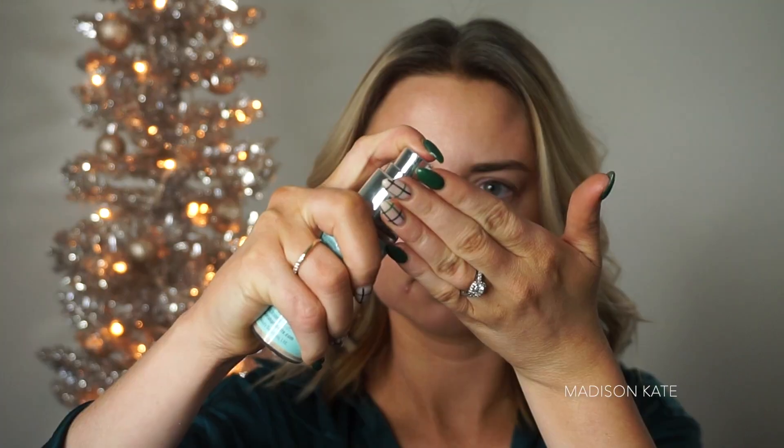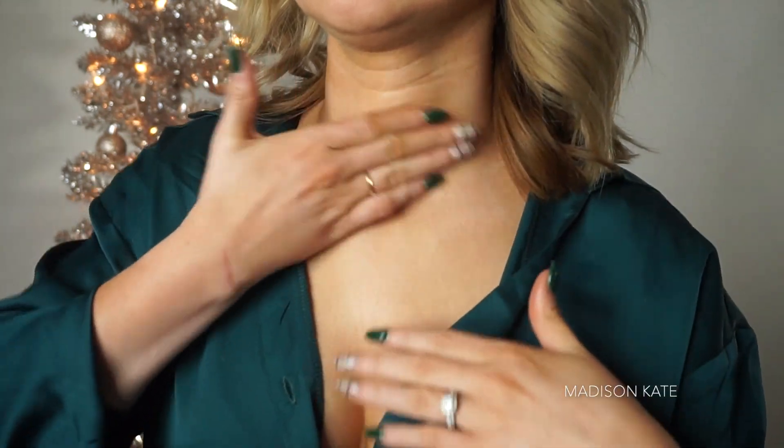I'm prepping my lips using the Laneige lip sleeping mask in the scent Ginger Snap. To prep for makeup application, I'm using a lifting and firming luminous primer.